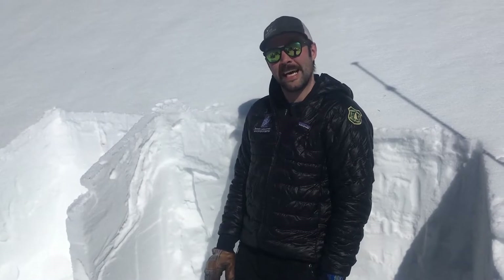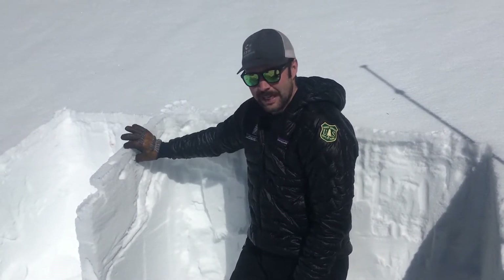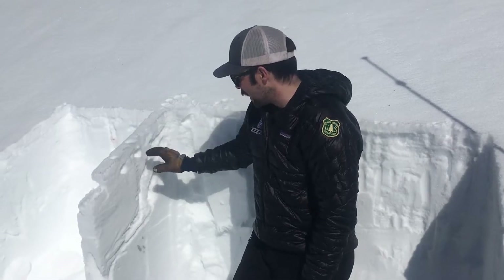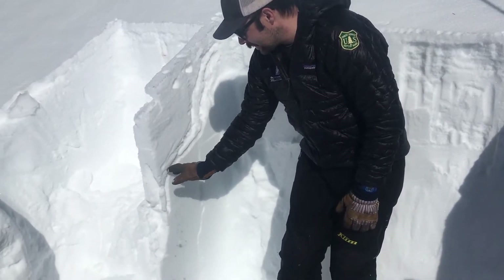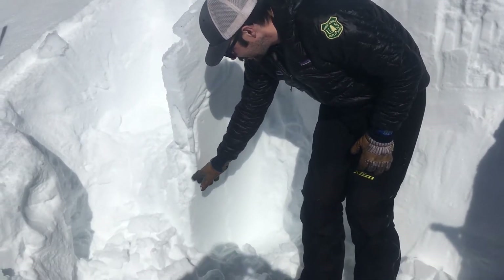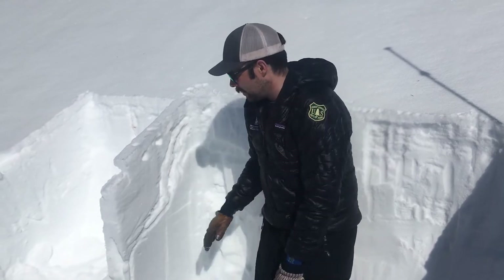I'm in Cook City near Goose Lake at about 10,000 feet on a southeast-facing slope. On this slope we have a couple inch thick surface melt-freeze crust, and water has actually run all the way down — you can see this little ice melt channel here — down a couple feet into the snowpack and then refrozen.